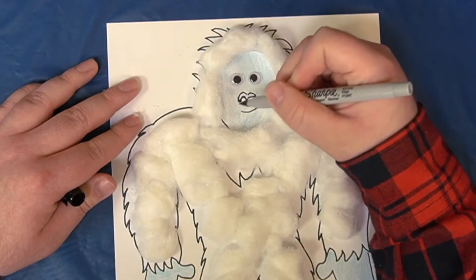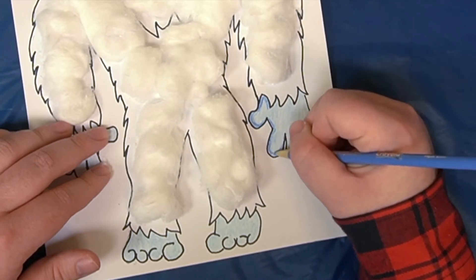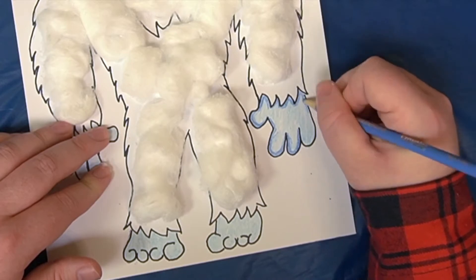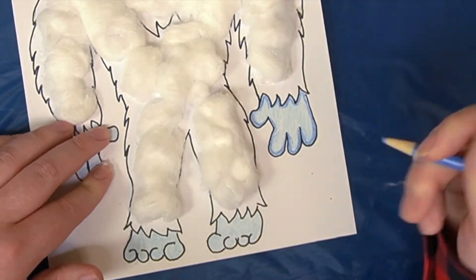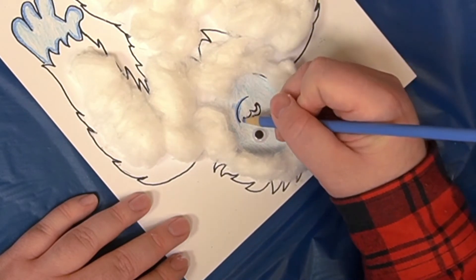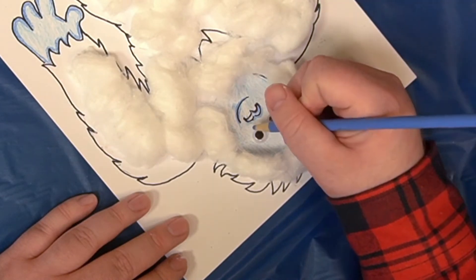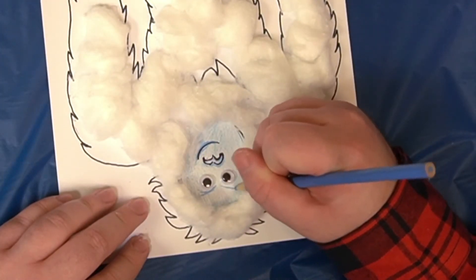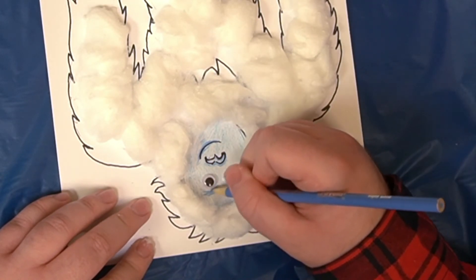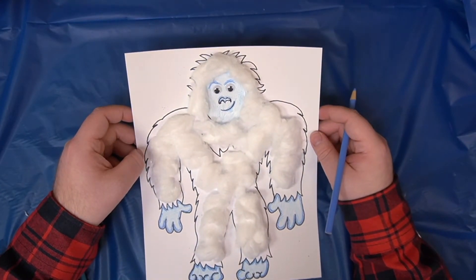Go around Artie's hands and feet with the dark colored pencil to give him more dimension. Also go around the lips of the mouth — you can do the top and the bottom — and the tops and bottoms of the nose to give that dimension and shadow. Don't forget to give him some eyebrows if you want: they can be angry, happy, or surprised. Do what you want to do — looks good!